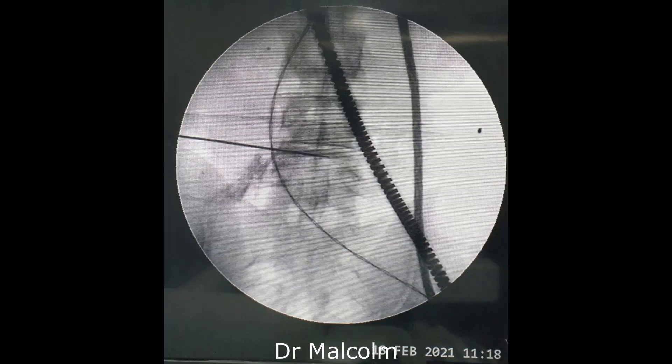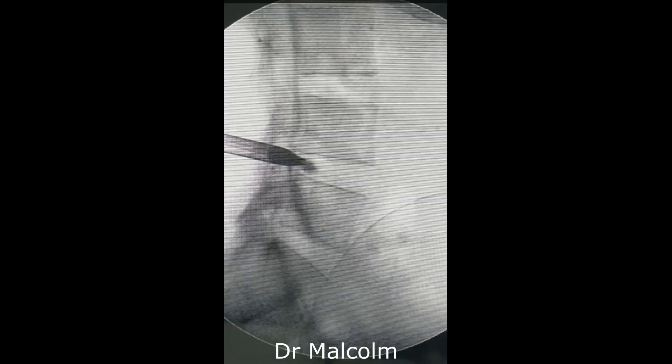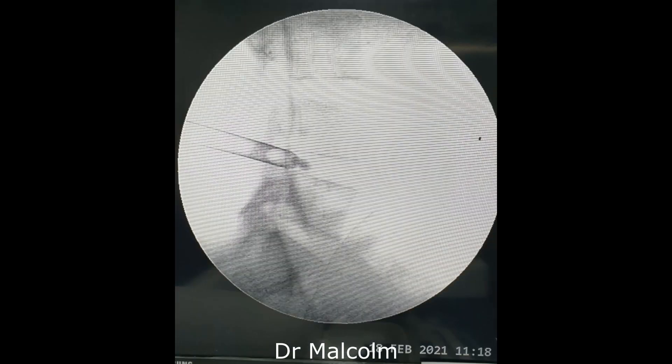Now we have advanced the needle a little further and you can see that the contrast is filling the rest of the disc. Here you can see the subannular position of the dilator with the tip just inside the annulus. This is an intraannular position.